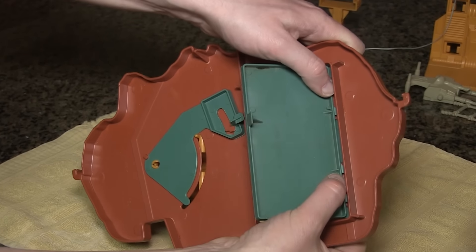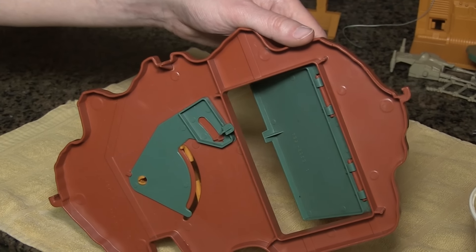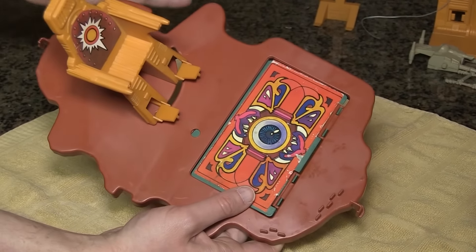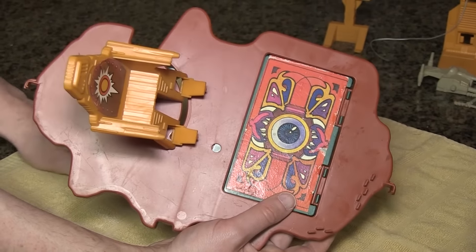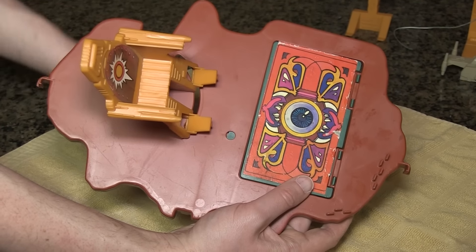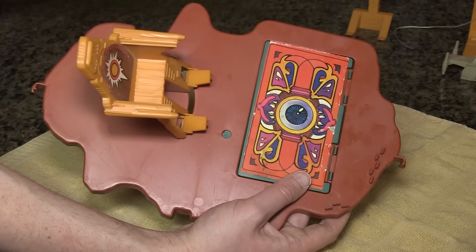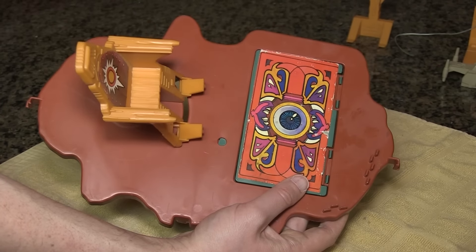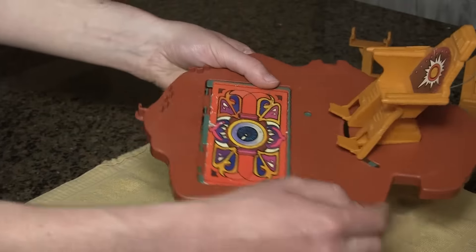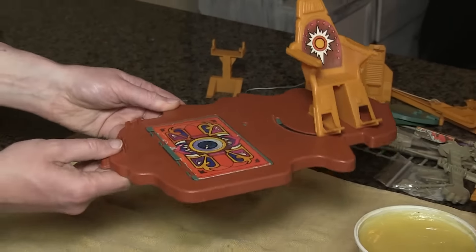The next stage is putting this bracket in place — this bracket controls the entire magic trick. The way this works: first you have to get it around this little guy right here. You turn it vertical, wrap it around that peg, then turn it. Then you need to push it underneath this lip right here, and it will fit through the throne peg and be held in place. Click. And there it is. Now when you turn this, you'll see that it pushes this piece out of the way, allowing the trap door to fall. And when you turn it back, it resets to keep the trap door in place.